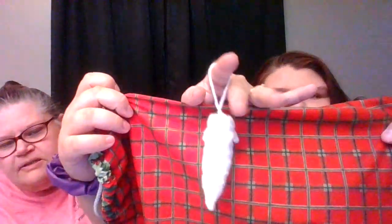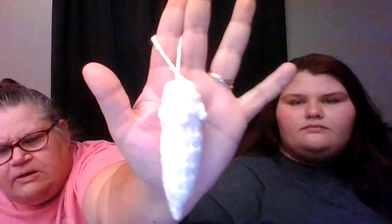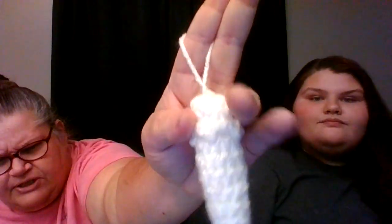So this is my version made with Red Heart White Sparkle, and if it's anything like the rest of the videos we did, you're not going to be able to see it — I'm trying to get it where you could see it. Okay, so it's an icicle if you can't tell. It's flat on the top, it has little ridges down the side, and this is not a pattern that was anywhere else.